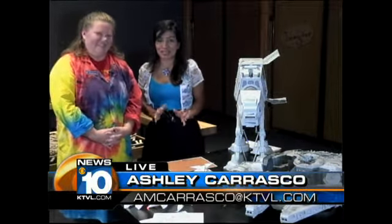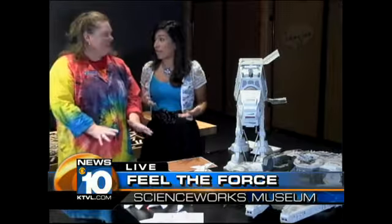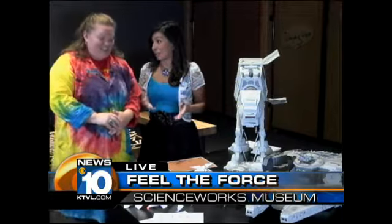Families will be floating home when they're done here at ScienceWorks this weekend. Joining me is Summer Brandon to tell us all about Star Wars weekend. Now people, kids, families, everyone — they can really learn how to get in touch with the Force this weekend.